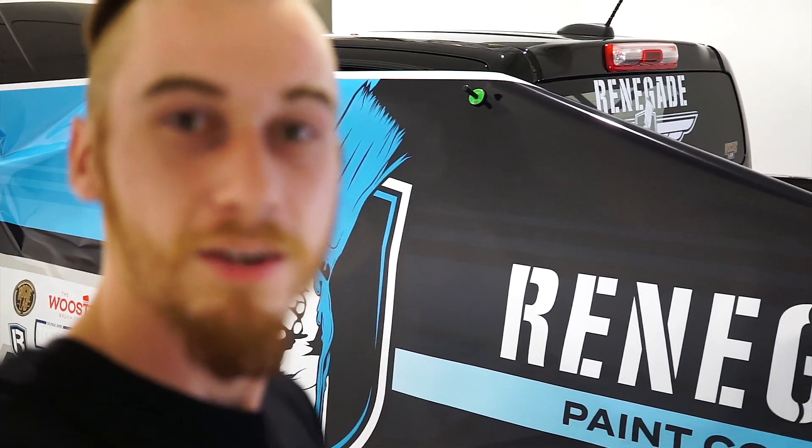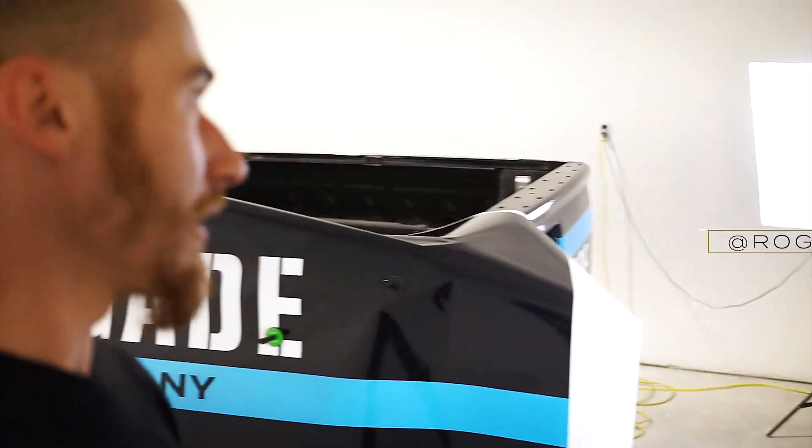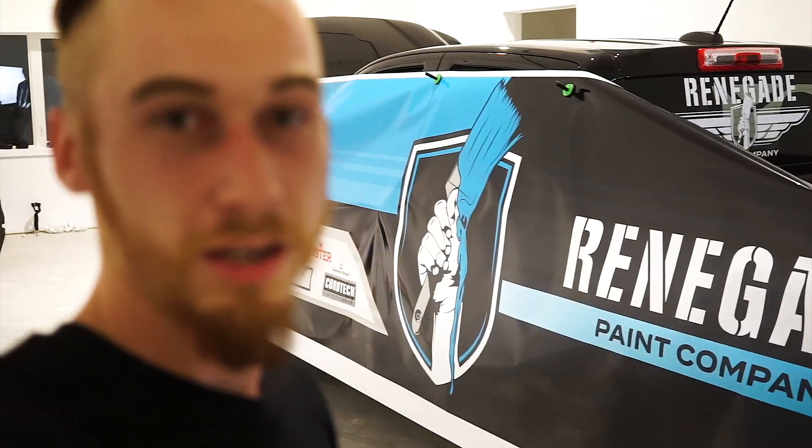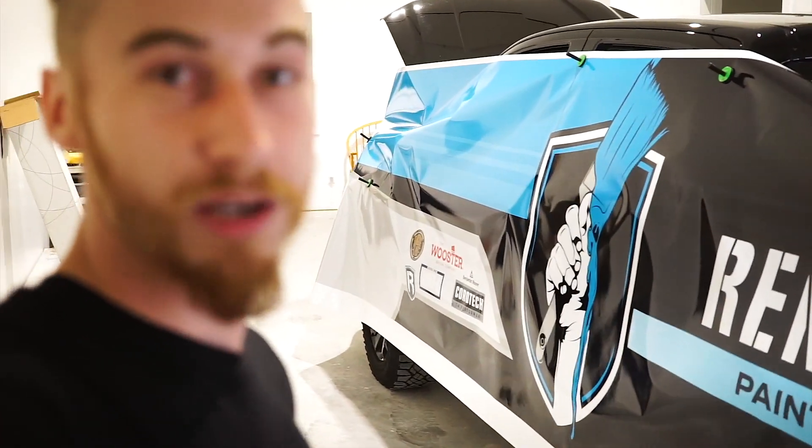It fits. We were not sure if this was gonna fit. Dan was paranoid, measured like 40 times and I was pretty certain he'd got it down right. But he was paranoid until right now. We're good to go. Tomorrow morning I will start wrapping and it's gonna be rad.